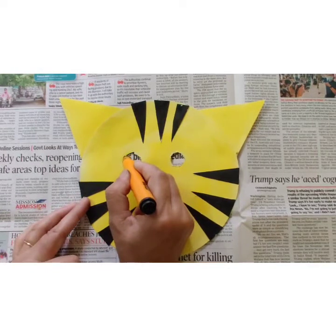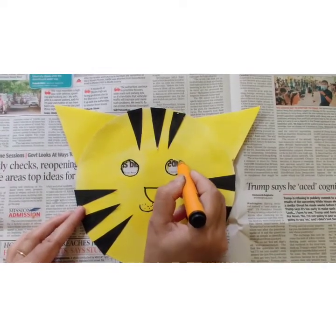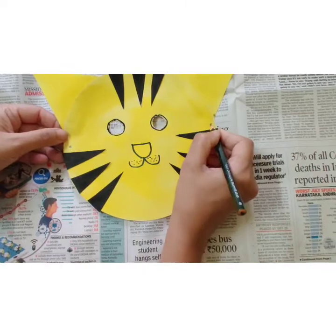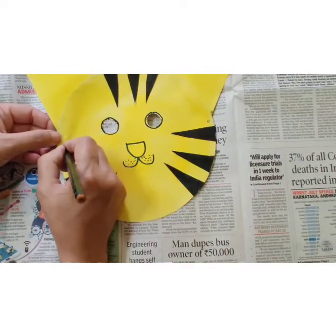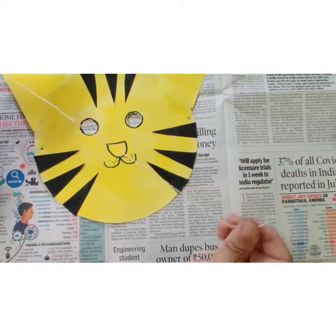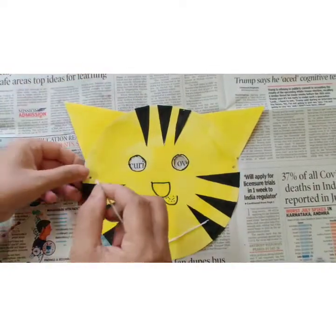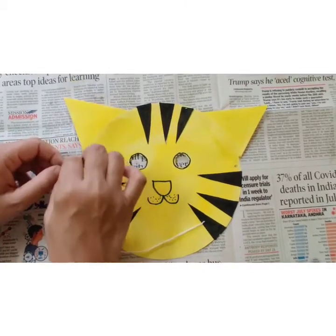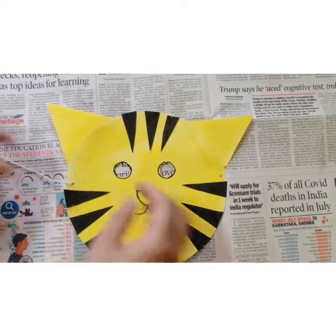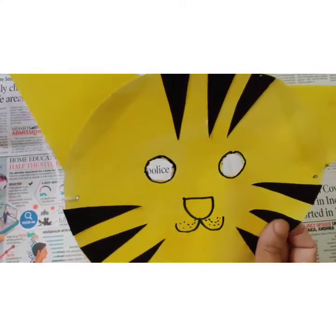You can make a border of the eyes like this. Now you can make two holes — one here and one here — using a pointed pencil. Then you can use any kind of thread or satin ribbon to make a mask. Put the thread into the hole like this and make a small knot. This way, you can make your mask.